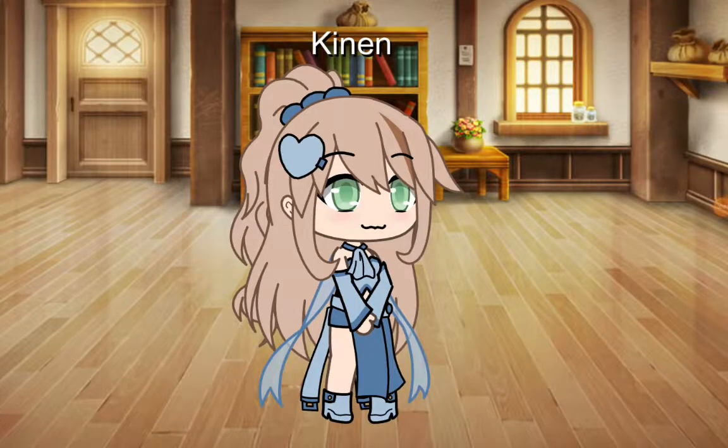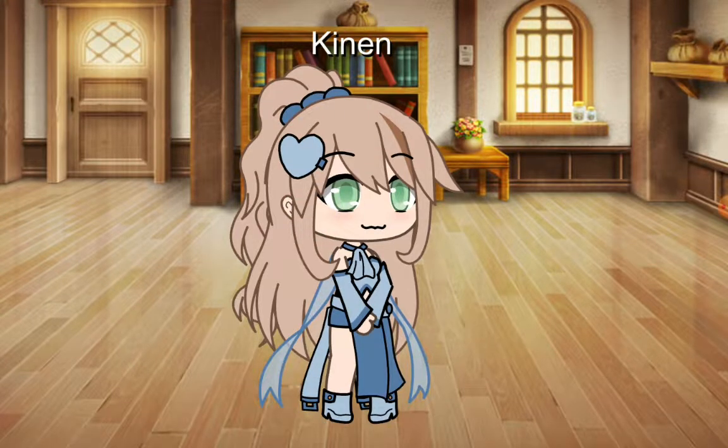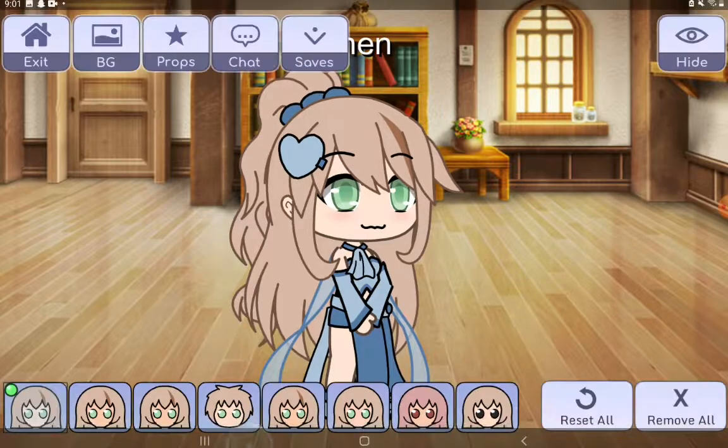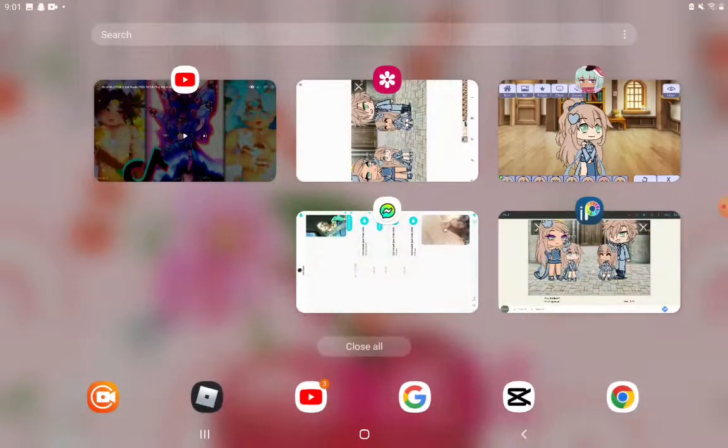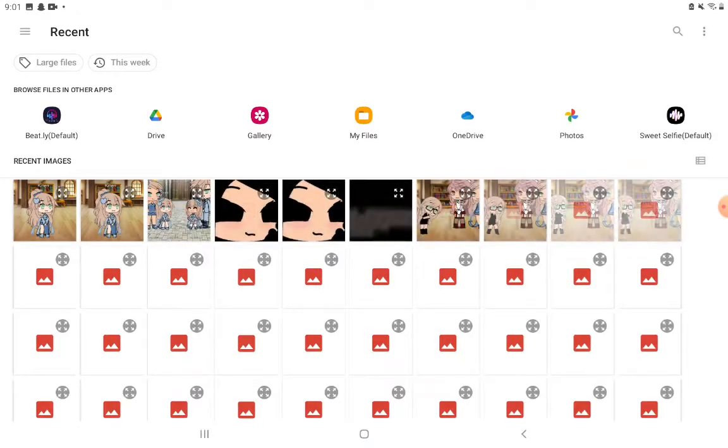Today I'm going to be showing you how to draw eyelashes on a character that has this sort of eye. First off you're going to want to get your screenshot. Now that we have our screenshot we're going to go over to the app, which is Pixar — I'm pretty sure it's Pixar, I'm not sure, I'll tell you the app name after.